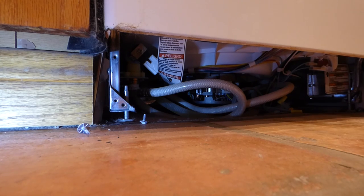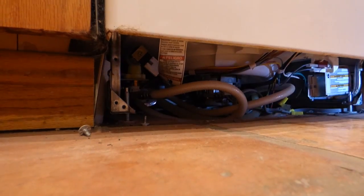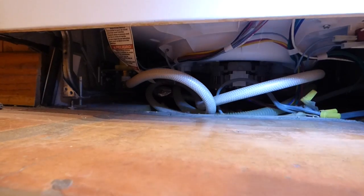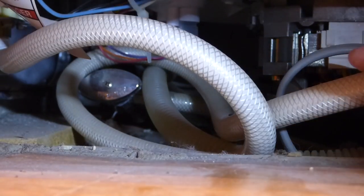Sometimes it's best just to hold your breath. Now then, let's see what we've got over on this side. I can identify right away this white hose you see there — that's definitely a water line. And I can see back in there a valve, of all things.